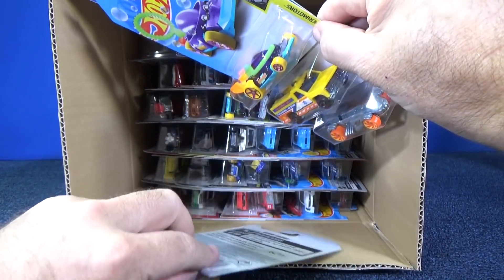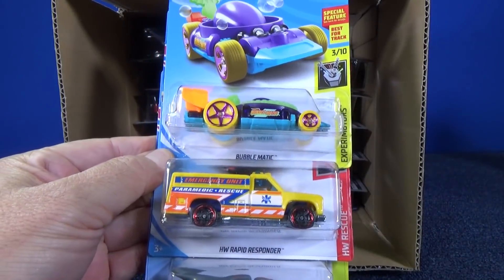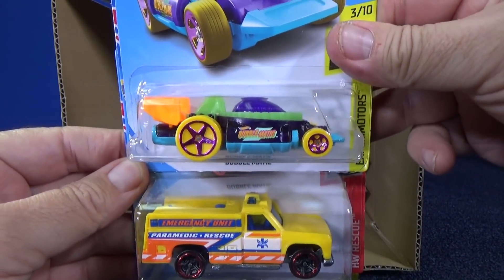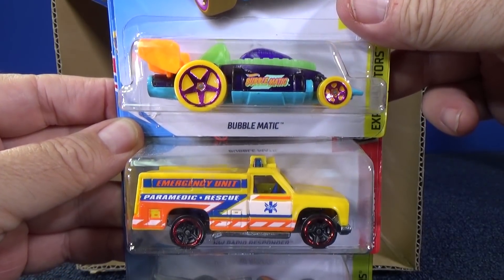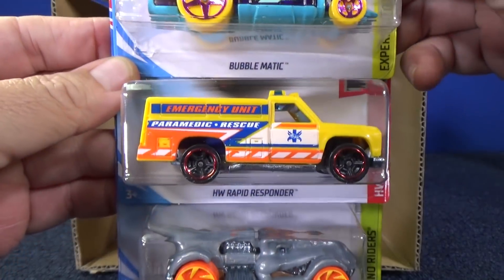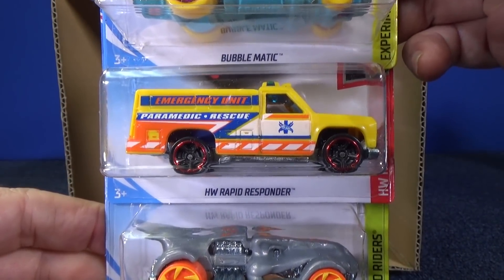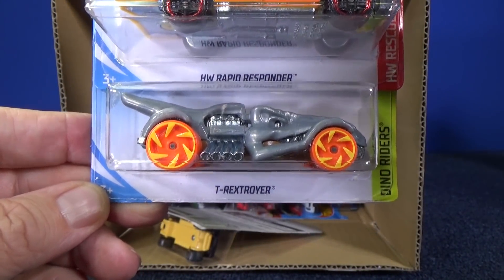Let's go ahead and check out the 2019 E-Case Assortment from Hot Wheels. Here you have Bubblematic. Between these two, those colors are perfect for the RaceCruiseJr channel — very colorful. There you have HW Rapid Responder. Here you have T-Rex Stroyer, which I just showed in a Jammers and Racing video.